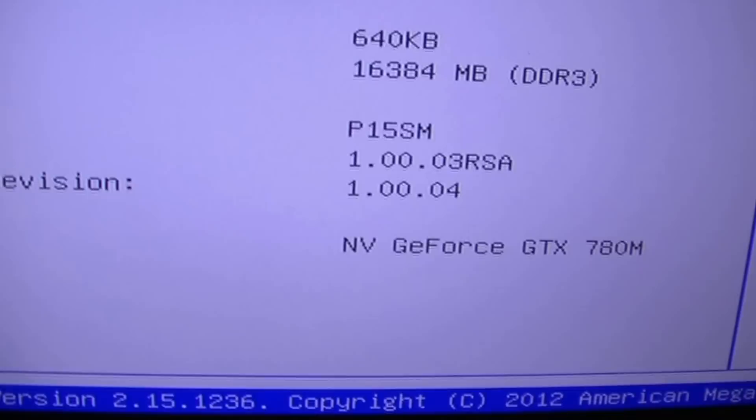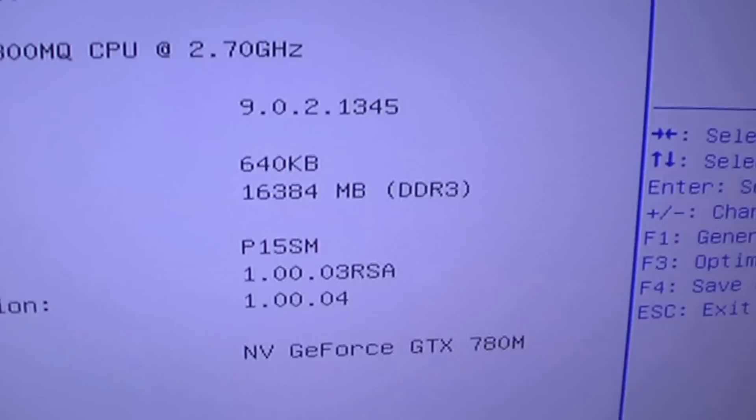This one of course has the new NVIDIA 780M in it as well. Very simple BIOS, basically the same as last year's model — very, very similar.